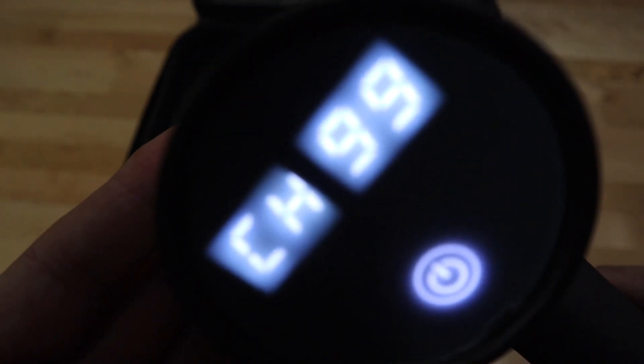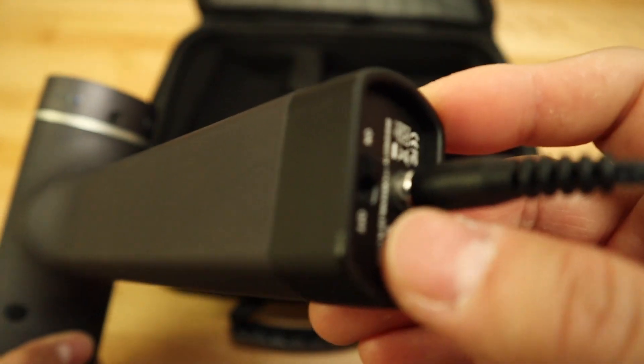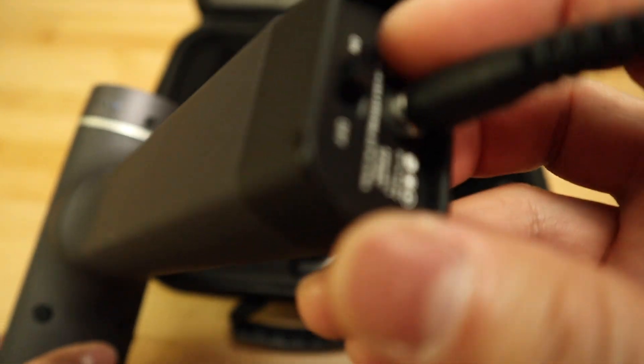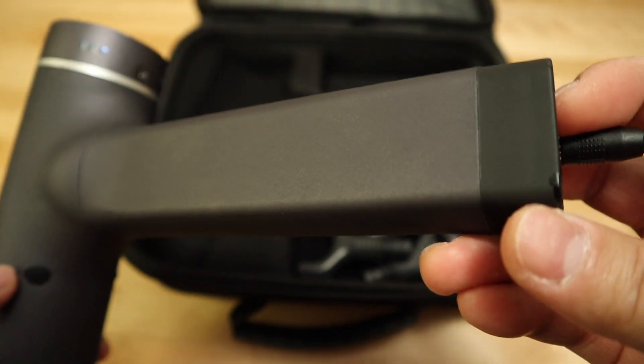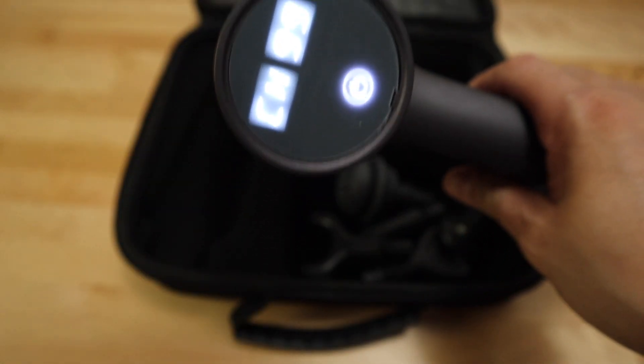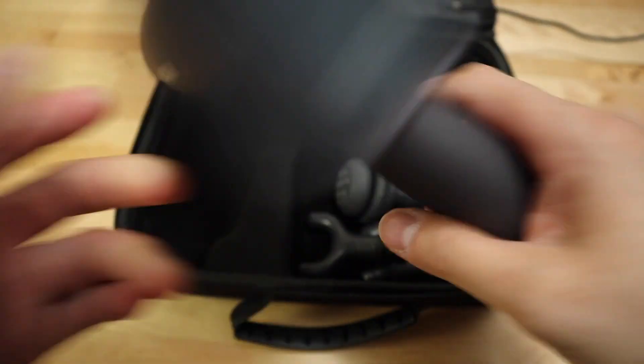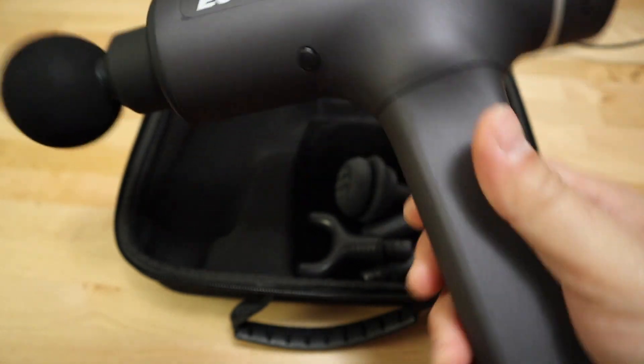It will give you the actual correct battery status — how much has already charged. When it reaches 99, that means it's already full. Keep in mind: if you have the switch set to off, you're not going to get that status. I just want to make sure you're aware of that charging process.